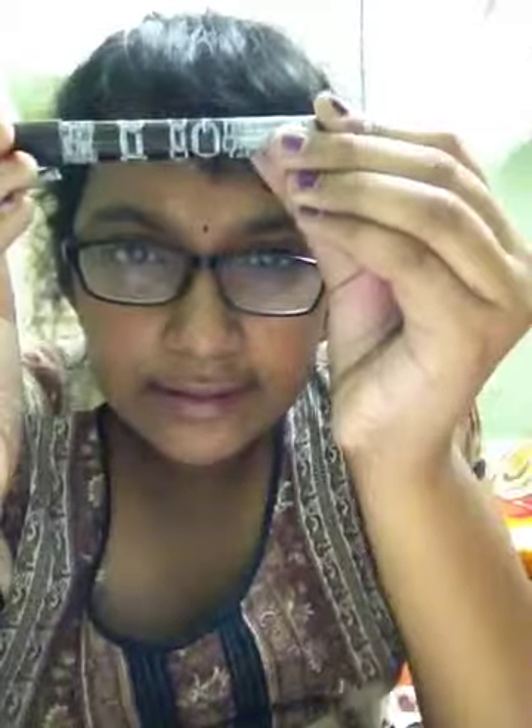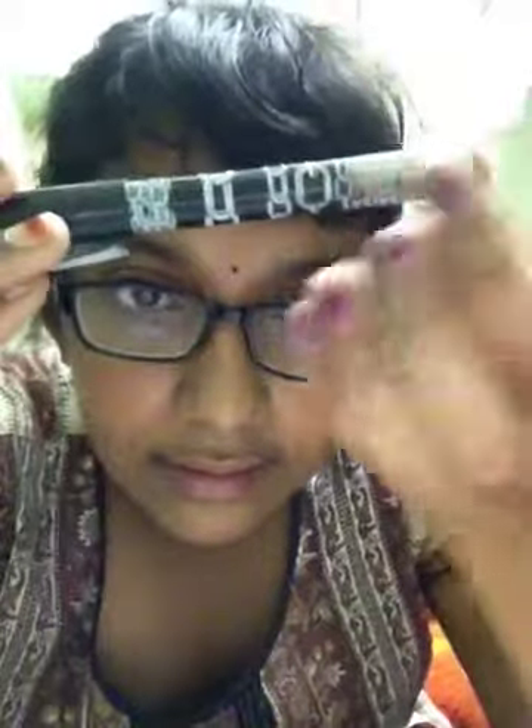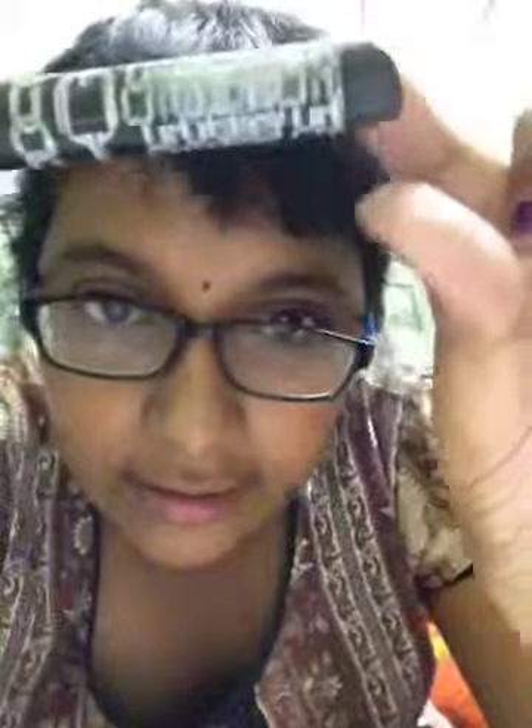Then I have a few pencils but I won't really show them. This is my Pelican pen, and this is my Schinder pen, which is made in Germany — you can see it, made in Germany.